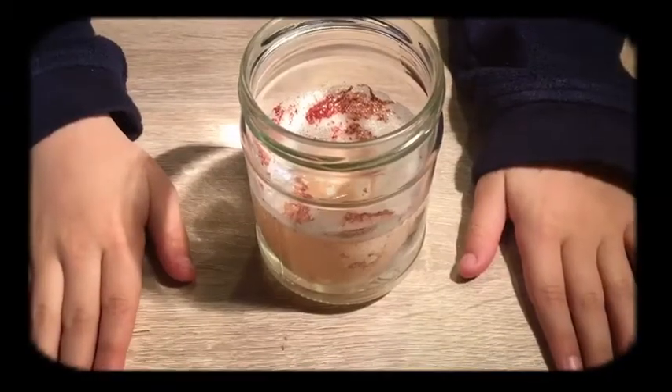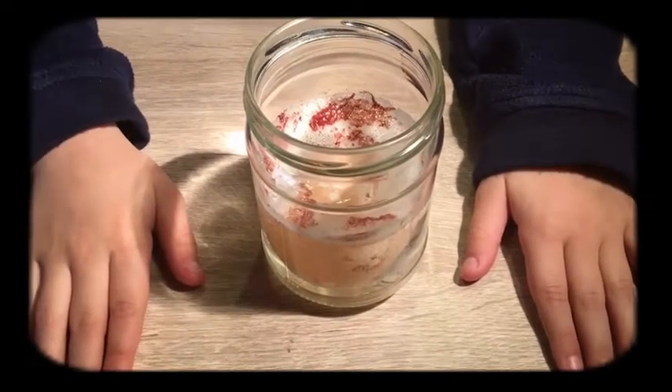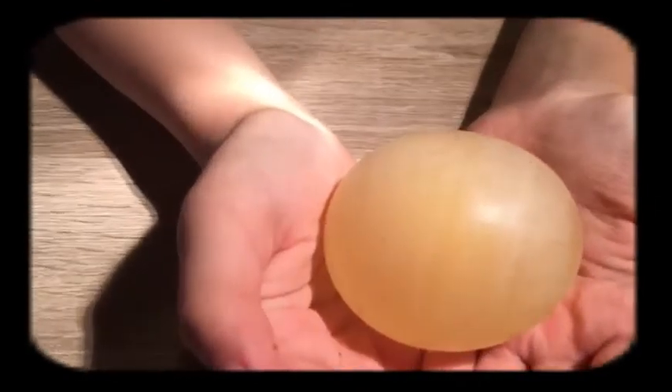Now it's time to drain the vinegar and check on our results. After I wash my egg, I can see that the shell is completely gone.